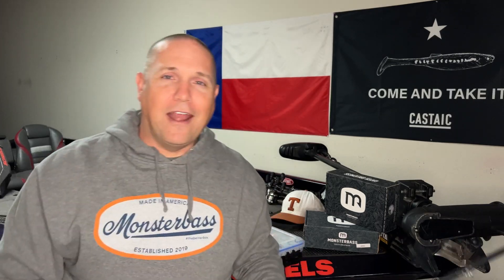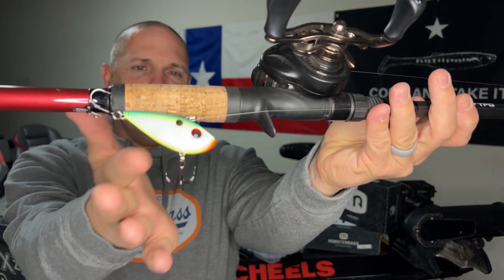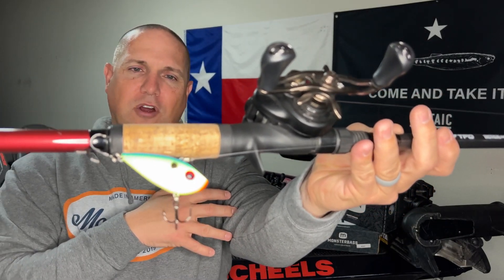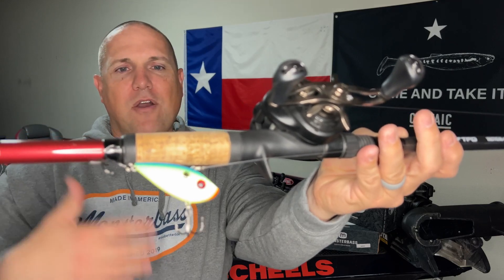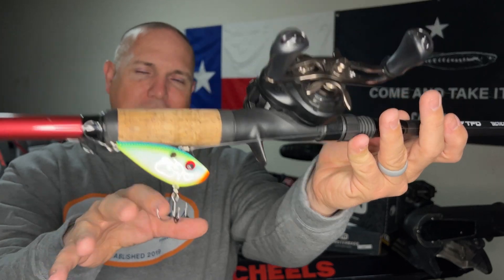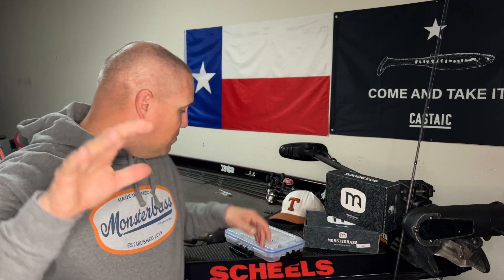Alright, let's talk about the five colors and when I reach for them. The first one is the Citrus Shad. I like this one a lot around the shad spawn and in cooler months when bass are feeding up and eating a lot of bait fish and shad. The Citrus Shad works really well in semi-stained water — anywhere between about one to three feet of visibility.